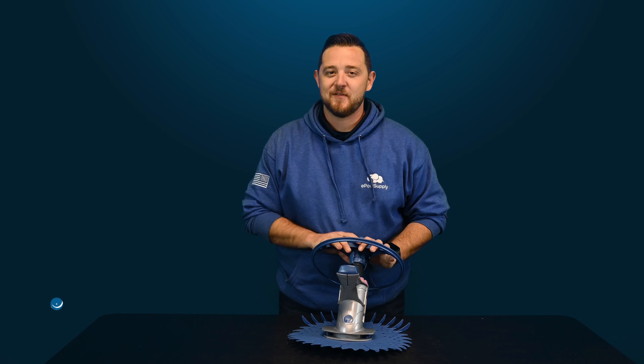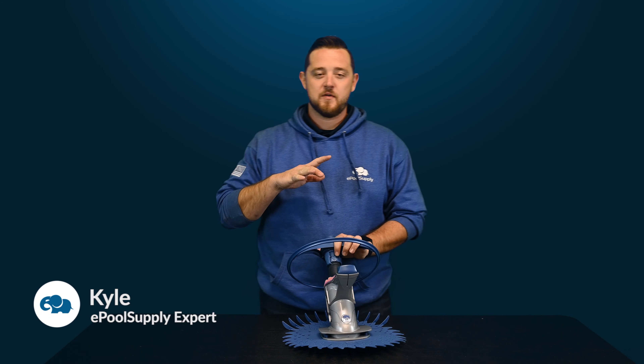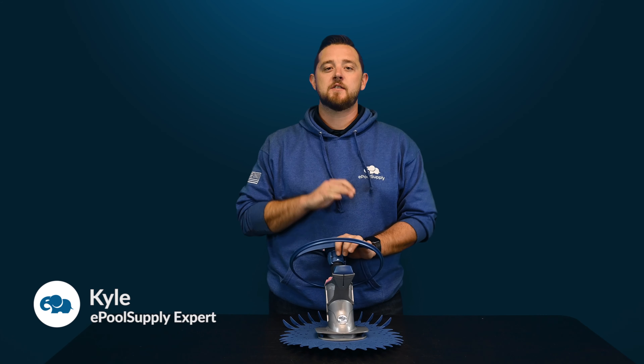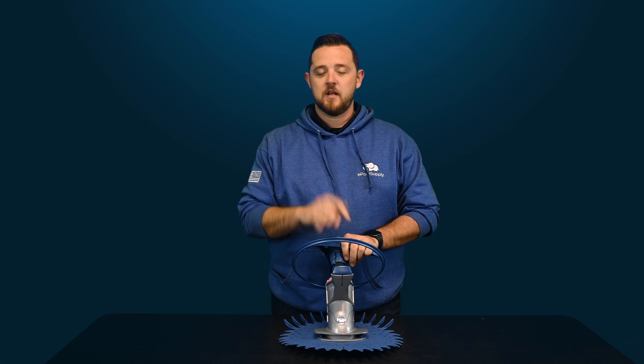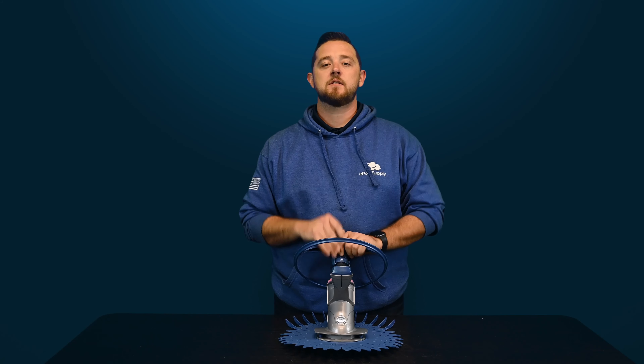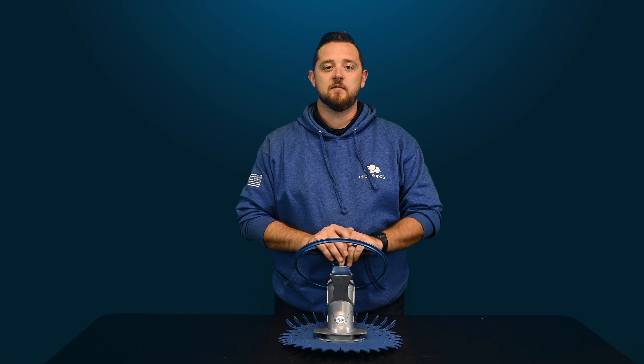What's going on YouTube? Kyle again from ePoolSupply. Today we are back for some quick fix videos for you guys on Zodiac's TR2D suction side pool cleaner. So stay tuned — we're going to show you guys how to tear this thing apart from the outside in.